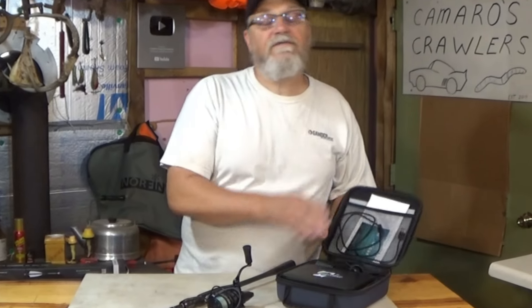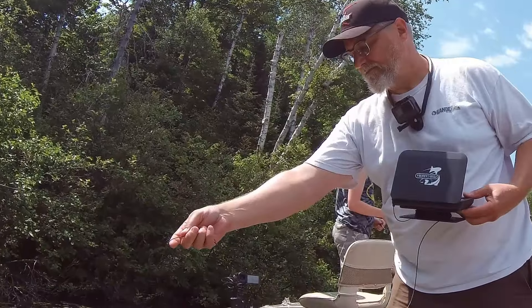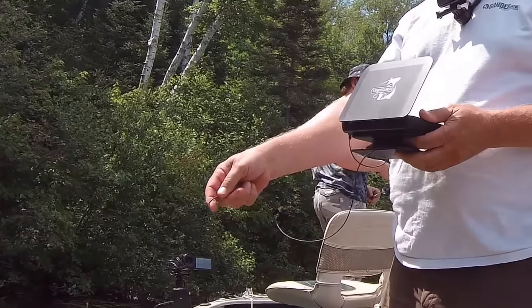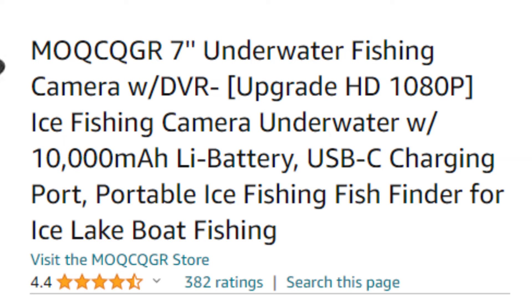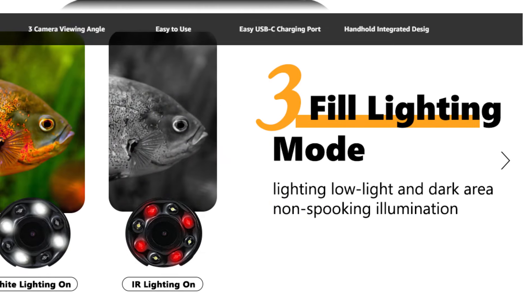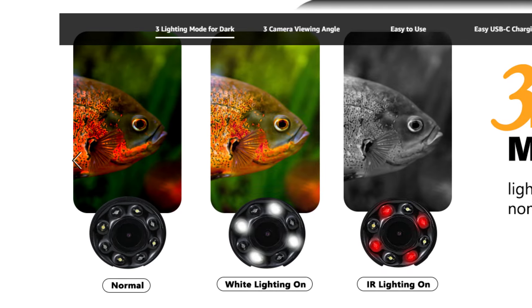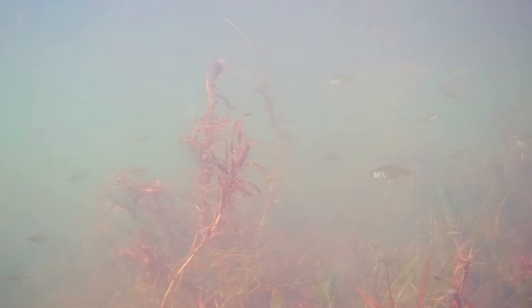The third piece of fishing equipment I wanted to go over is this little underwater camera. I'm not going to lie - I don't know how to pronounce the company name, so I'm just calling it the fish camera. This fish camera has a seven-inch color monitor with three different viewing modes for low-light and dark conditions, you can record with it, and the battery allows you to run it for up to 20 hours.